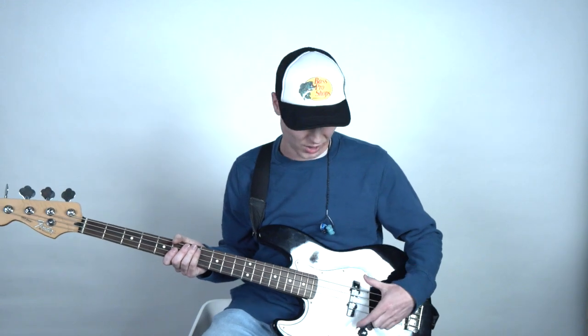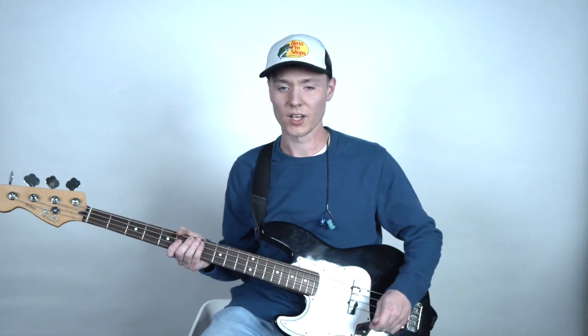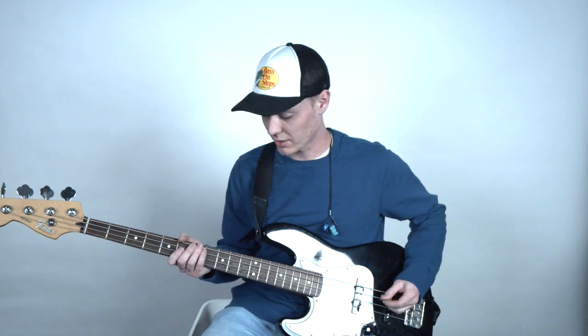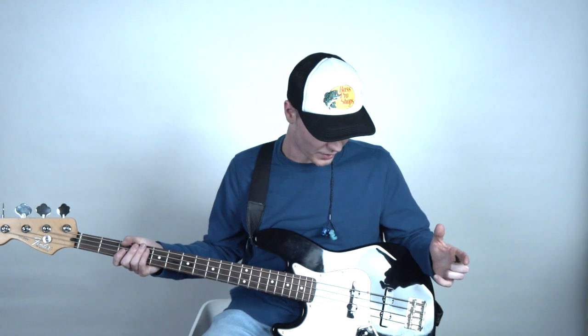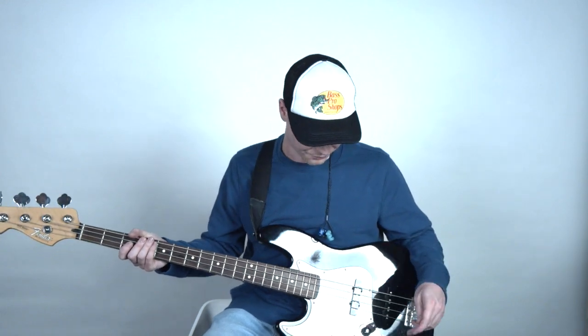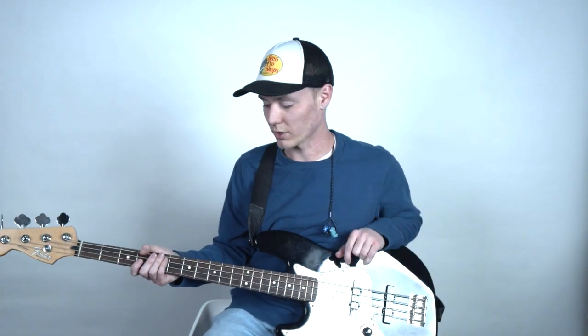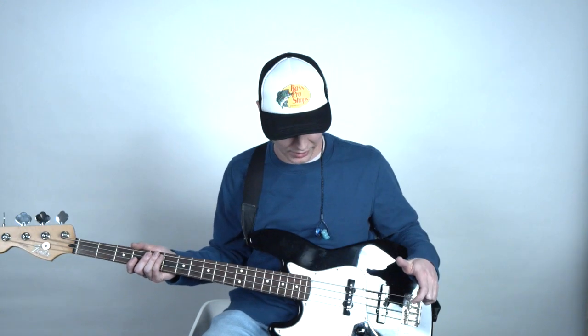And then this is with a pick. So as you can see, when we just use the neck pickup we start to get a little bit more of that bassy, sub-bass tone, and the mid-range in it is a little bit more defined. If I bring the bridge pickup back in it starts to get a little bit more articulate — it has sort of a quacky sound that's really great for things like funk music or gospel music.